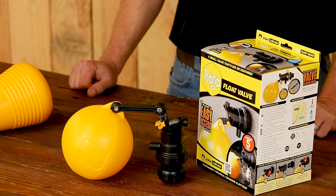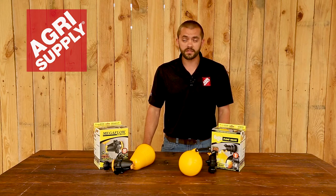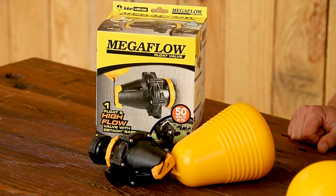This style here can be mounted below the water level or above the water level — on the side, top, or bottom of the tank — and this one here has to be mounted below the water level.